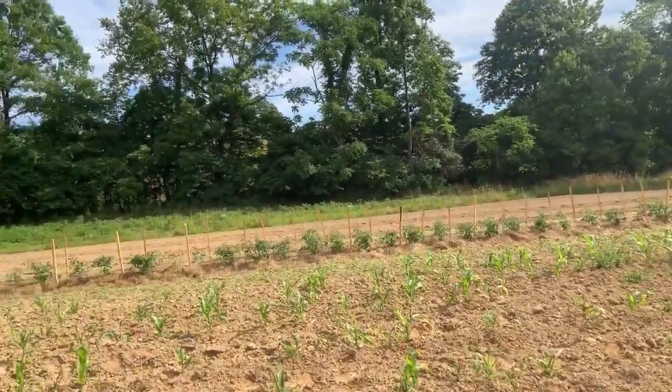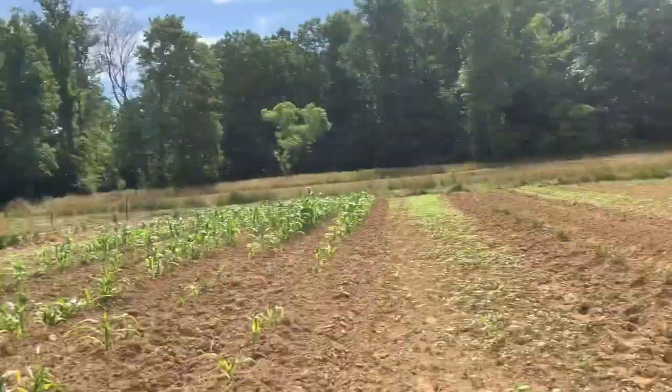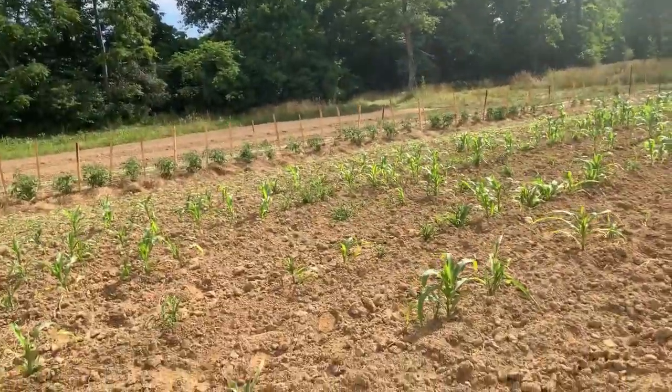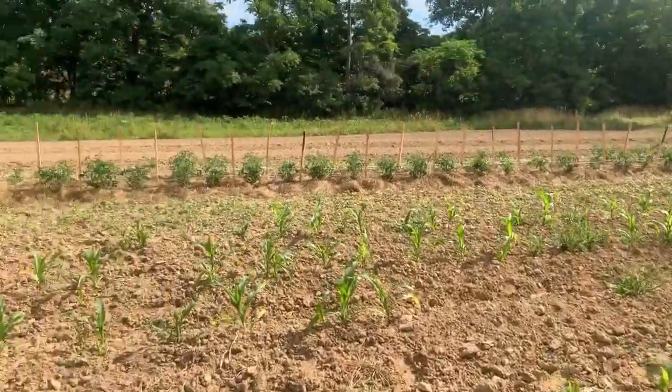Let's wander over here. Oh, and lima beans — I don't know if you can see those, I got a few little lima beans coming up. I'm gonna walk you to the tater patch.